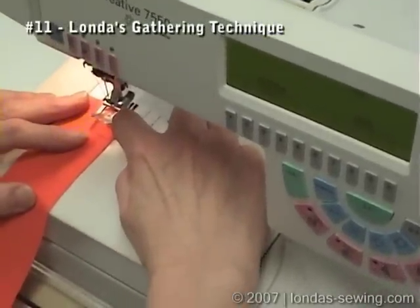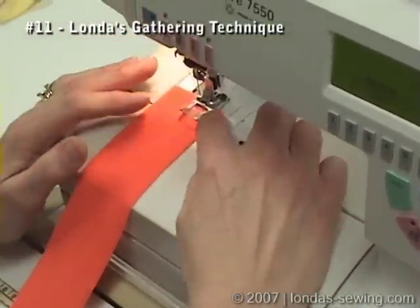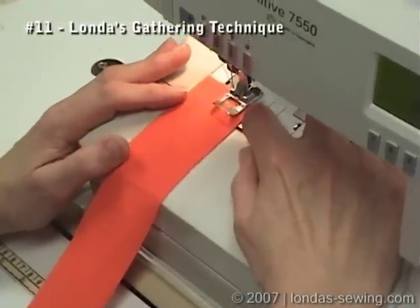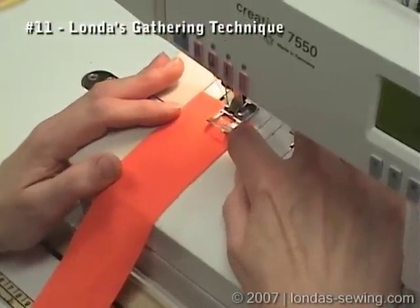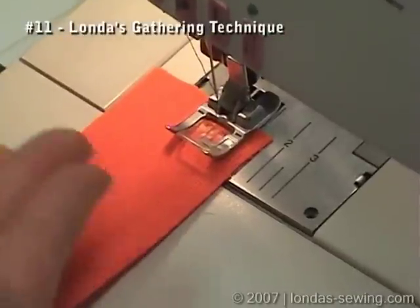On this machine right here the seam allowance is 5/8ths. Since my eye is always used to having the edge run right along here, I go ahead and set the fabric there with the fabric wrong side up.